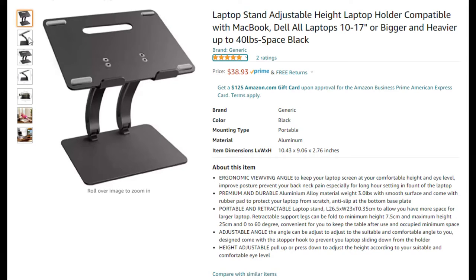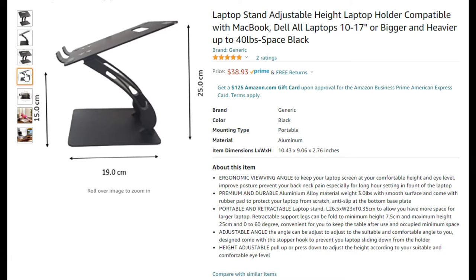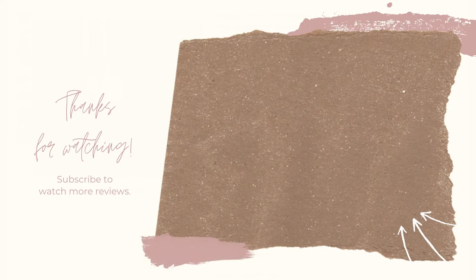I got this laptop stand on Amazon, and as usual, you can find the product link in my write-up below. Thanks so much for watching, and I hope that you found this product review to be helpful. Consider subscribing if you want to see more product reviews just like this one, and I will see you guys next time.